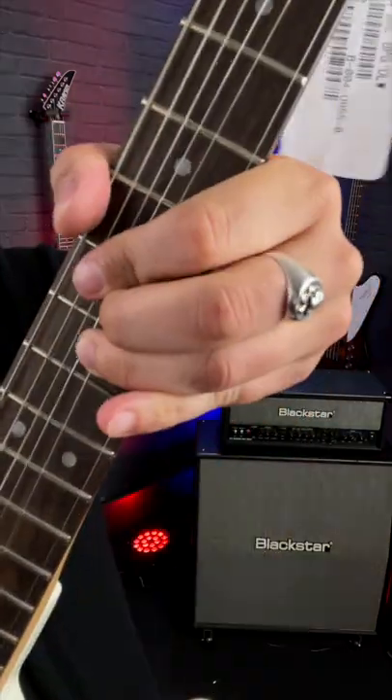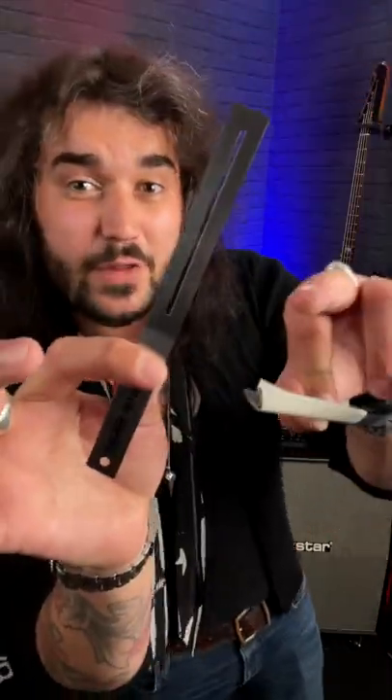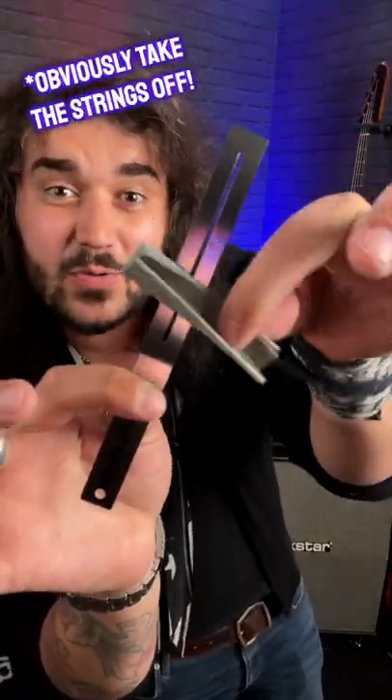Last but certainly not least — are you suffering from scratchy frets? Don't worry, your guitar's not broken. You can just polish them, and it makes a world of difference. Dunlop make these awesome little fret collars. Just put this little doodad over the frets to protect the wood, give it a little polish with the cloth it comes with, and there you go — smooth as silk. Just some more quick and easy guitar mods to make your guitar sound awesome.